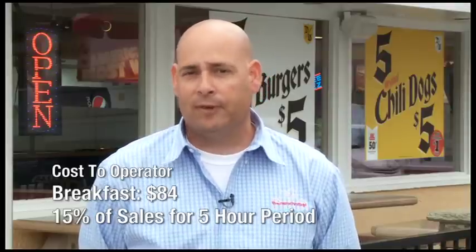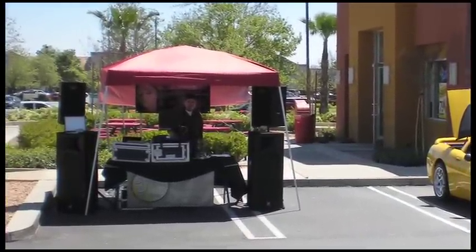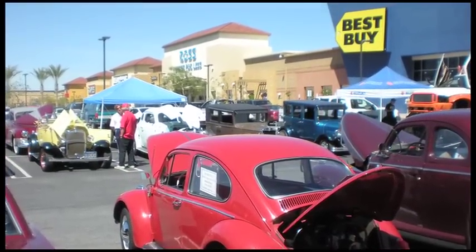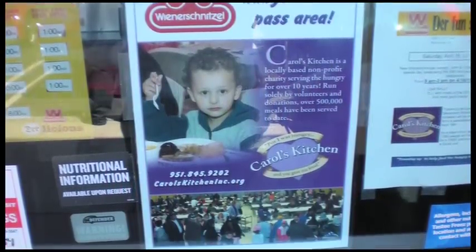They also brought a DJ that played 50s and 60s music the whole time for five hours, which was great. The DJ was very loud and was talking about Wienerschnitzel and our 50th birthday and the support for Carol's Kitchen and the community — the word really went out in the parking lot, which is a big parking lot with a lot of big retail outlets, so the attention it grabbed was huge. They also printed up flyers and banners that they distributed, ran a press release in the newspaper, and they had about a thousand friends on Facebook promoting the event at Wienerschnitzel to support Carol's Kitchen. You can't pay for this stuff — it's great publicity that came at no charge to the operator, just time and energy.